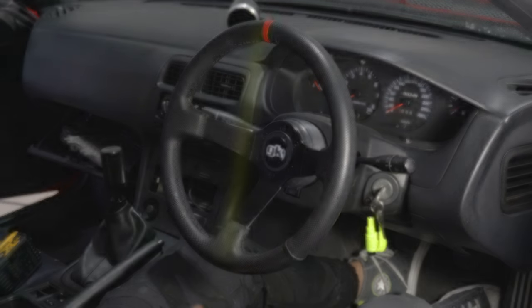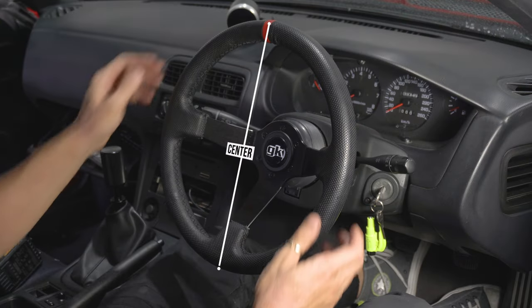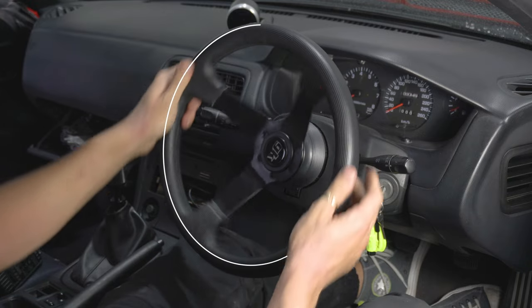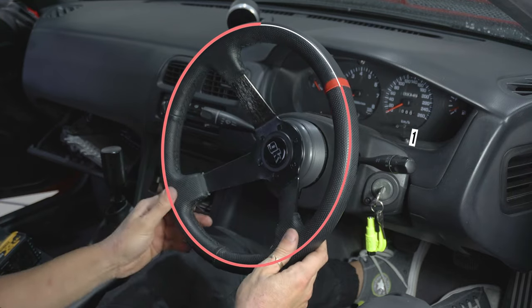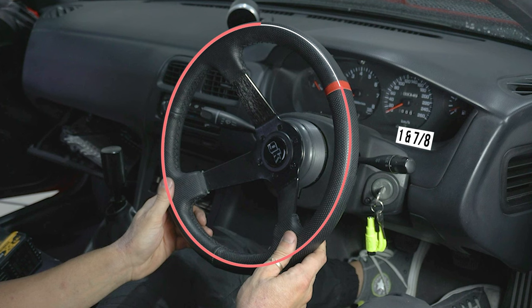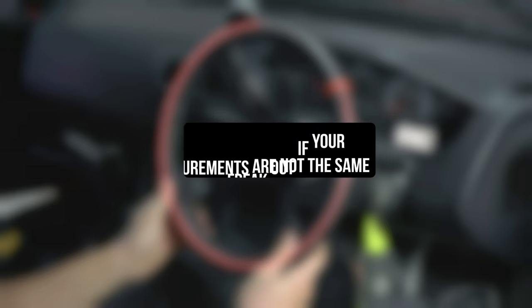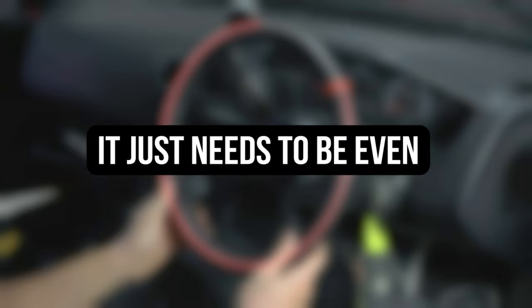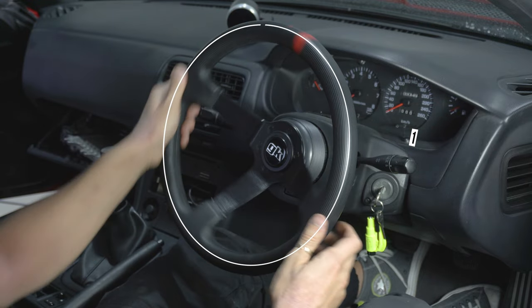Now that the wheel is straight, let's verify you did it correctly. Starting with the wheel centered, spin it in either direction a full 360 degrees to where it's pointing straight up and down again — that's one full rotation. Keep going and note where the steering wheel stops. In our case that came out to one and seven-eighths turns from center to lock. Each rack is different, so don't worry if you aren't exactly one and seven-eighths. The only thing that matters is that it's even from side to side. To verify, go back and center from the other direction and continue until centered again.